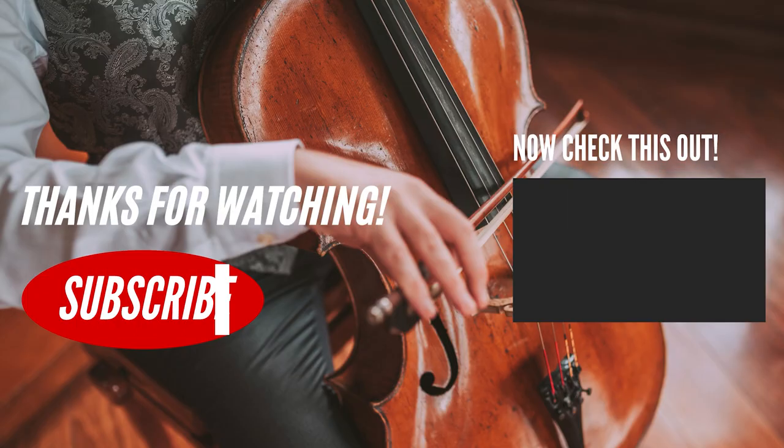Well, that was it for today. I hope that you enjoyed this video. Don't forget to give it a like and subscribe if you are not subscribed yet. Thank you for watching and I'll see you in the next one. Bye.